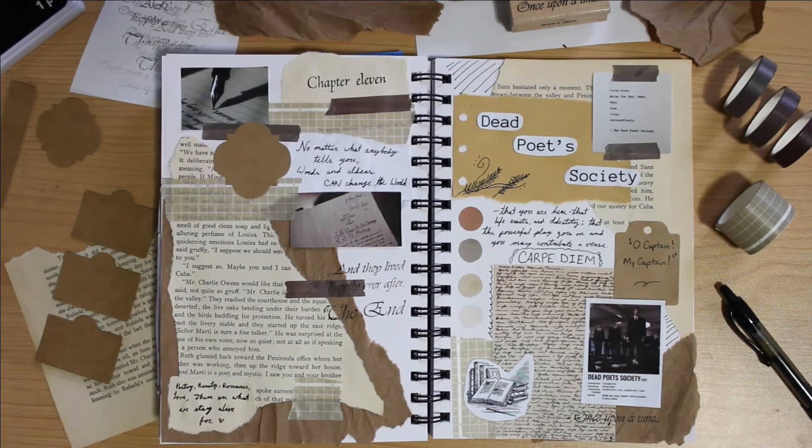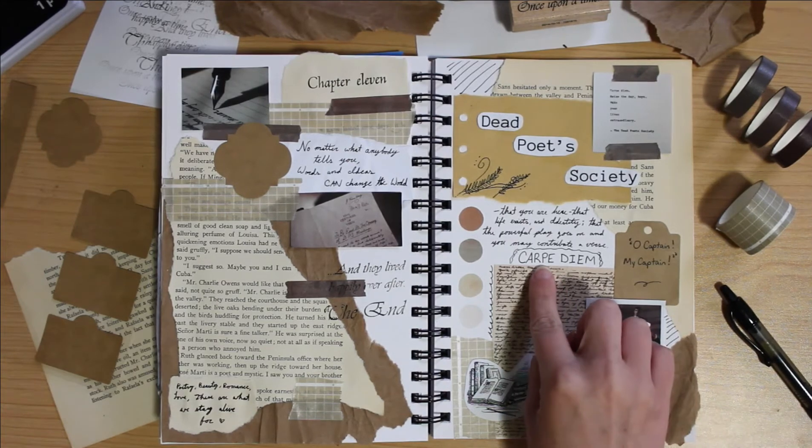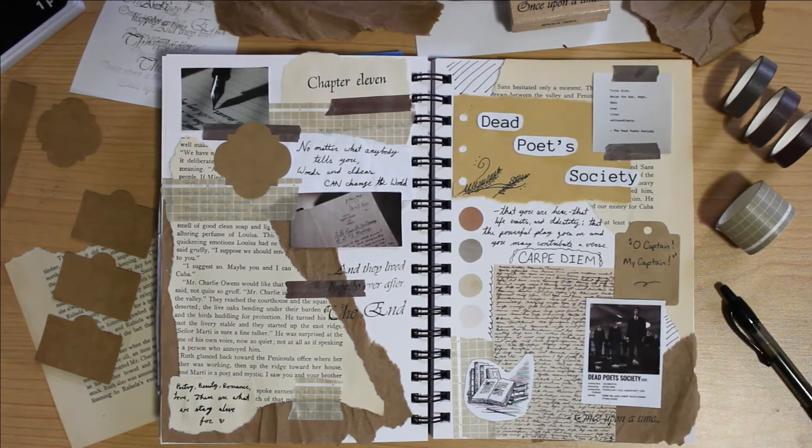So as I mentioned, I did experiment with stamps — right there you can see one of my book stamps on the left side in that lower middle section. I really wanted to try out that particular thing, and then of course I just put a bunch of quotes from the movie. So we have Carpe Diem, Oh Captain My Captain, a quote on the top left side — 'no matter what anybody tells you, words and ideas can change the world' — and then just a bunch of others that I thought really suited this spread.